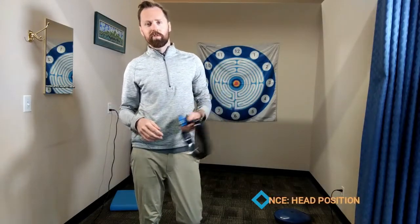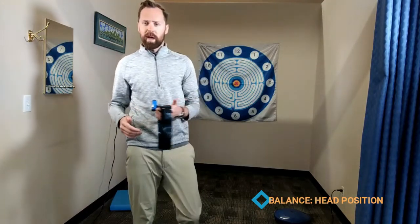Simple balance techniques are really easy to add a visual component to, which both challenges the patient and gives them direct feedback on their stability during the exercise. Let's take a look at some of the options.